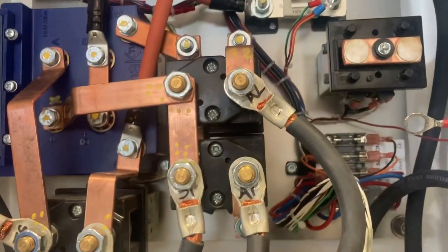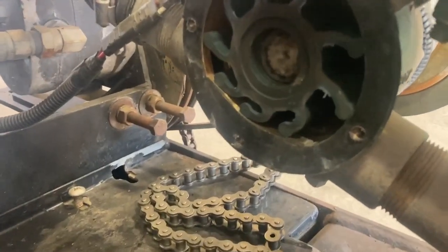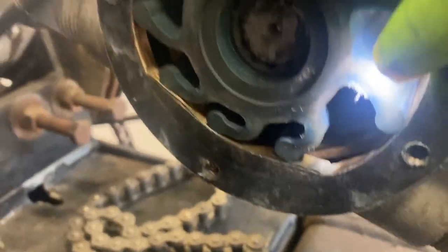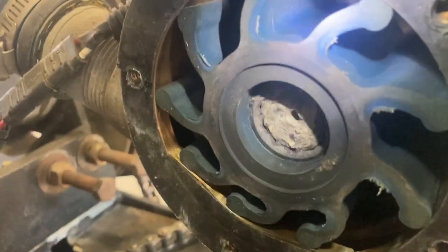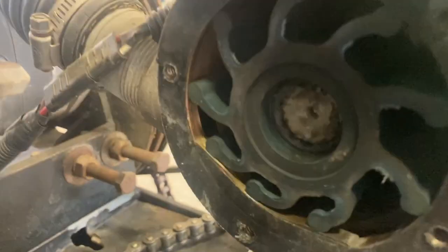Something else that comes up for annual maintenance is your water pump impeller. Zamboni does recommend replacing it annually, but just take a look at it and see if there are any cracks — you're going to see them right in here from the flex on the impeller. This one looks fine. If you see any cracks, go ahead and replace it. Make sure you don't forget to order a new gasket as well.